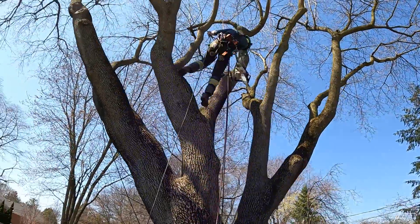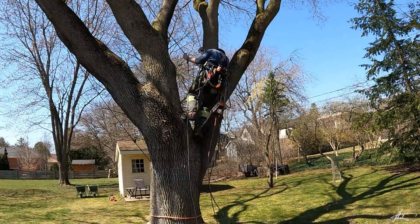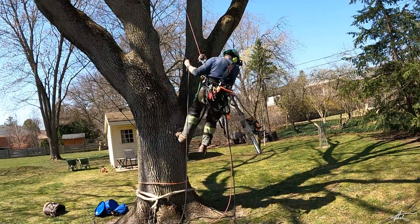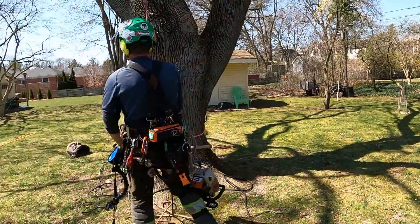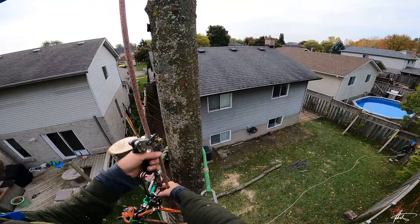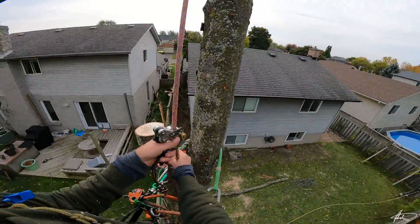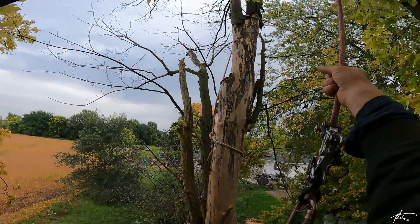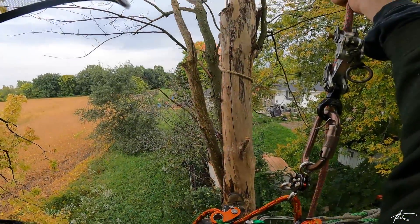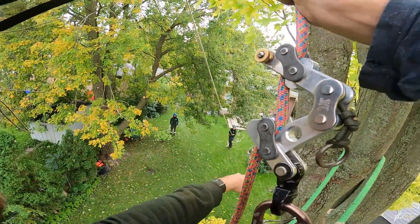The Bulldog Bone is a premium climbing device of the highest quality, trusted by thousands of climbers around the world. It has been in production since 2014. The bone is ready to be shipped worldwide and is already in use in over 20 different countries. The bone ships with a brief instruction manual, and many discussions about the bone can be found at treebuzz.com/forum.